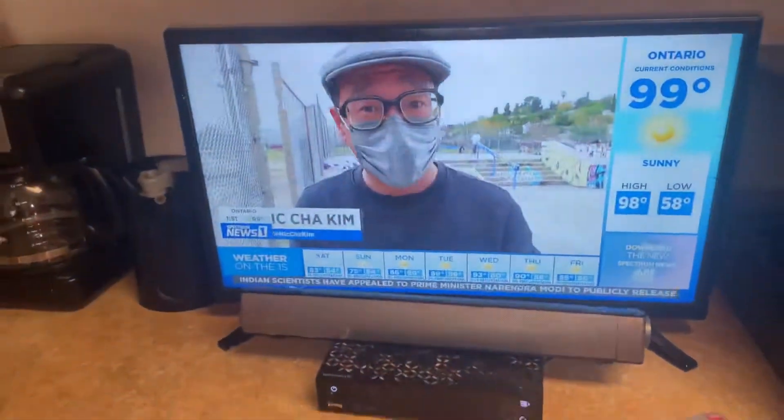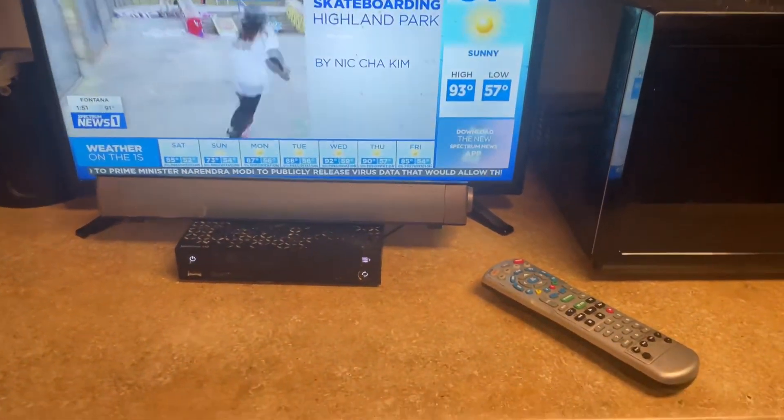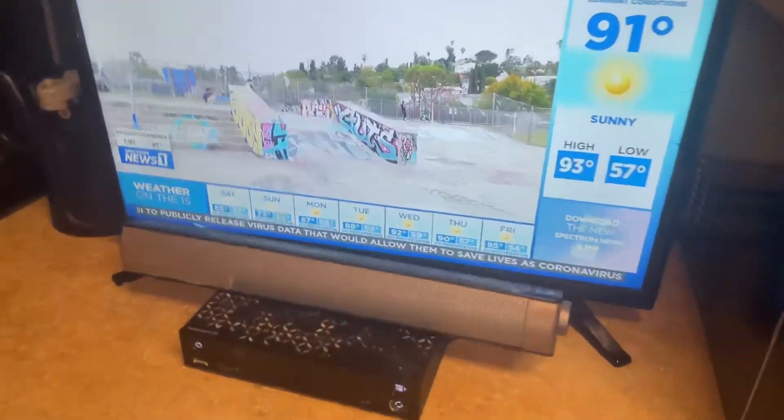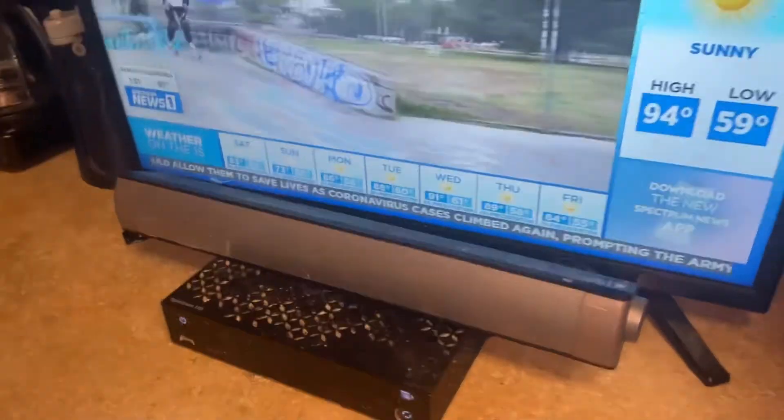We got TVs everywhere, huh? TVs all over the place. Uh-oh — the van? No, the van. Go, go, put the gear on if you want to stay on camera. It's a hot start.